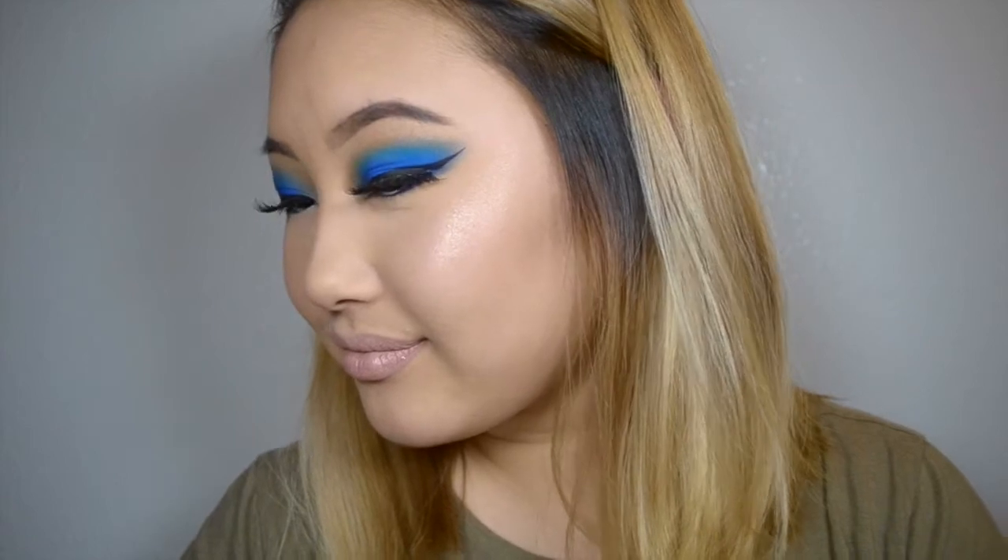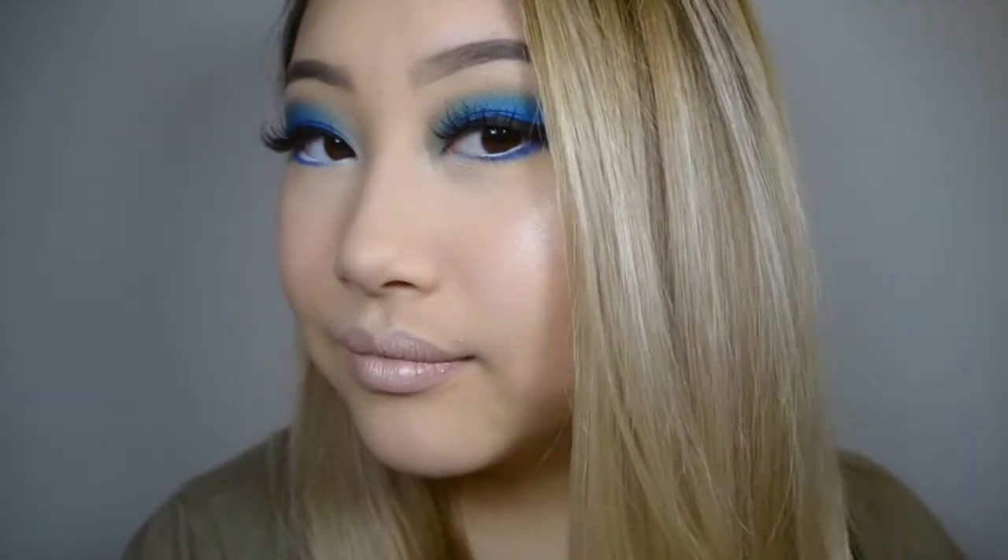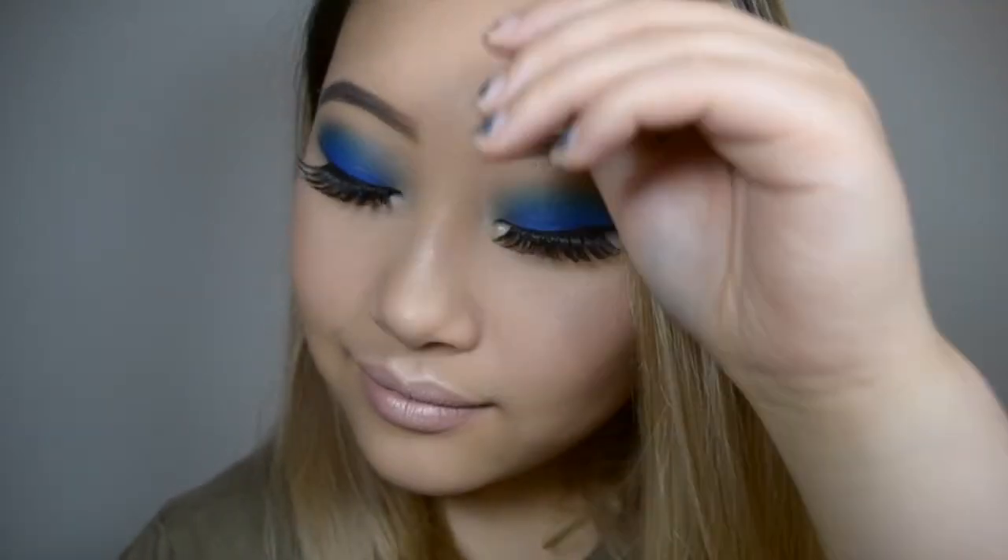Hey guys, it's Jasmine. It's been so long since I filmed a tutorial and I'm super excited to share with you this super bright blue, really easy smoky eye look. So without further ado, let's just get started.